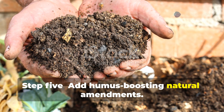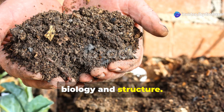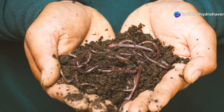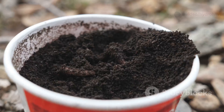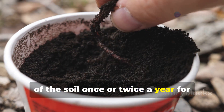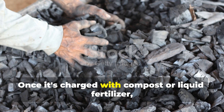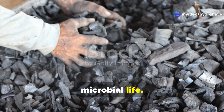Step 5: add humus-boosting natural amendments. Some natural amendments accelerate the humus-building process by improving soil biology and structure. These materials work best when combined with compost and mulch strategies. Worm castings are an exceptional amendment, full of beneficial microbes, enzymes, and stable humic acids. Apply about half an inch across the top of the soil once or twice a year for maximum effect. Biochar is another powerful tool — once charged with compost or liquid fertilizer, it becomes a long-term carbon structure that holds nutrients and supports microbial life.